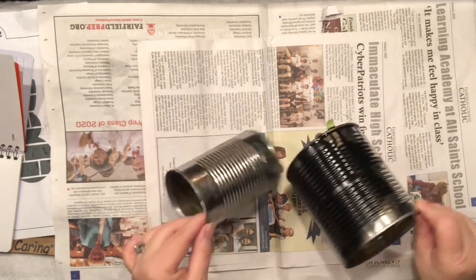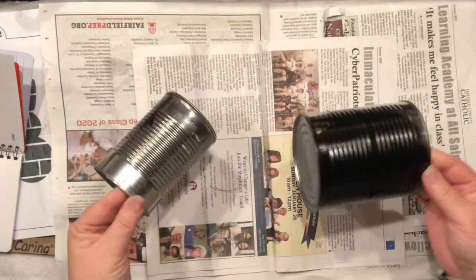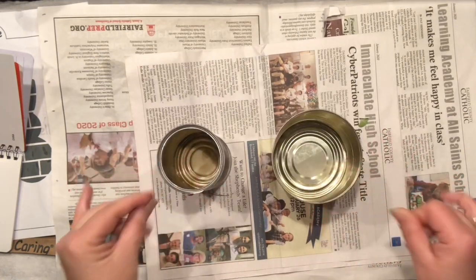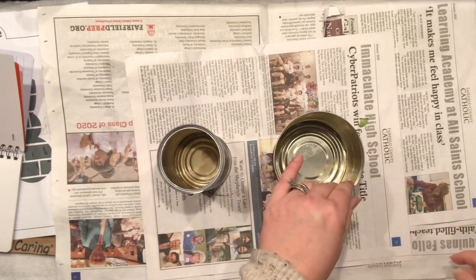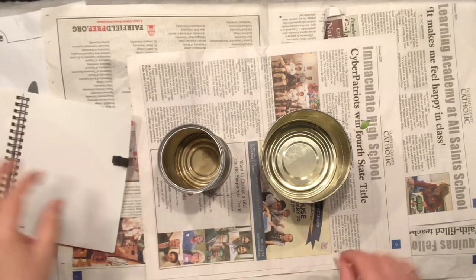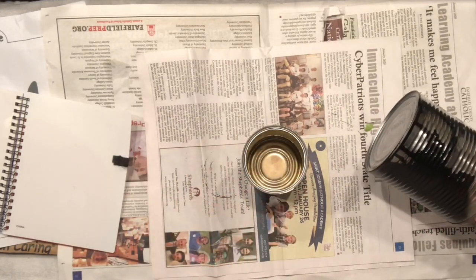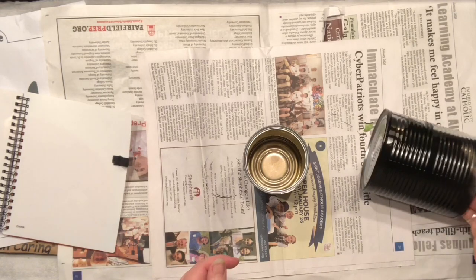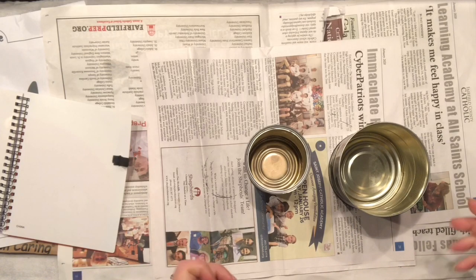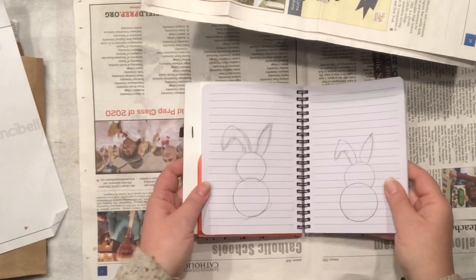Hello everyone, I'm Agnes. I'm coming to you with some cans and Easter inspiration. I would like to show you how fun it is to use items from your recycle bin. As you've seen, I already painted my cans a little bit, but I'll tell you why later. I just wanted to save some time — it was dinner and all that stuff — so I just wanted to be ahead of the game.